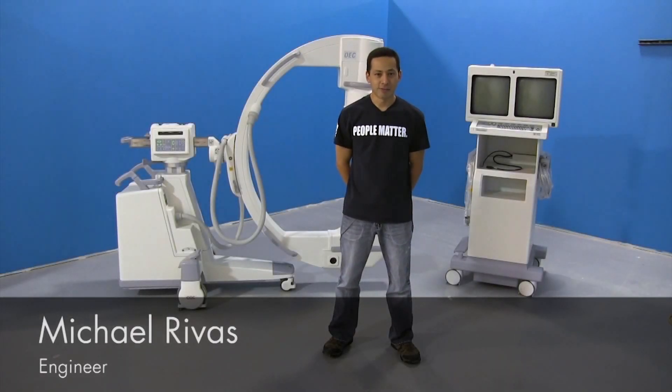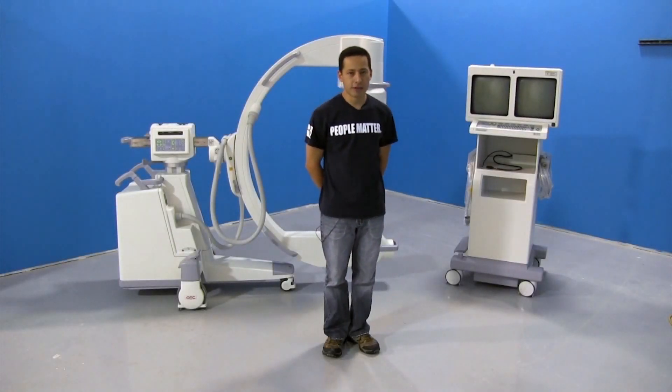Hi, I'm Mike from Block Imaging. Today I'm going to help you go through an install for a 9800 OEC.